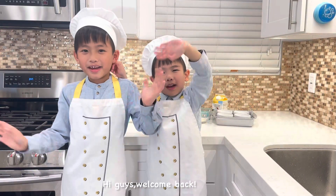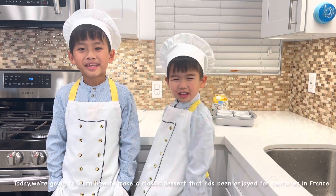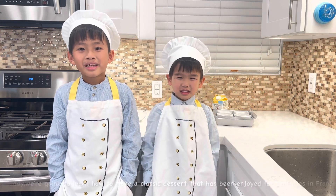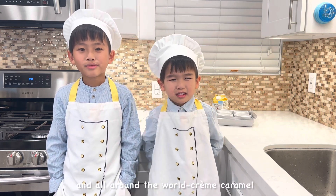Hi guys, welcome back! Today we're going to learn how to make a classic dessert that has been enjoyed for centuries in France and all around the world.